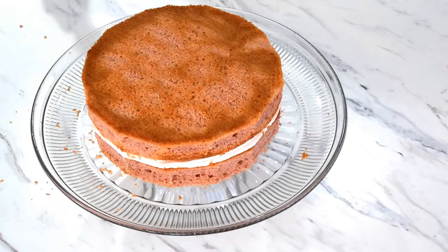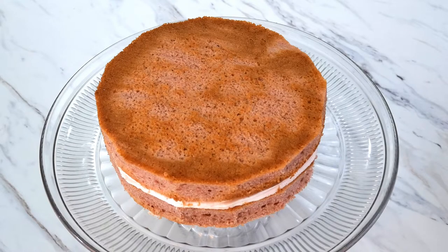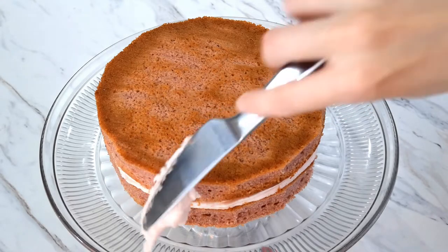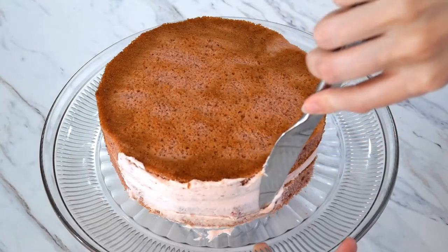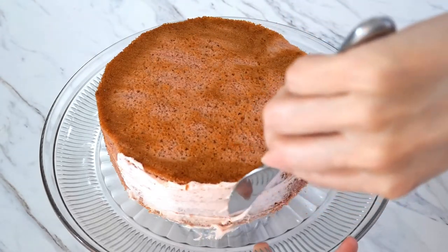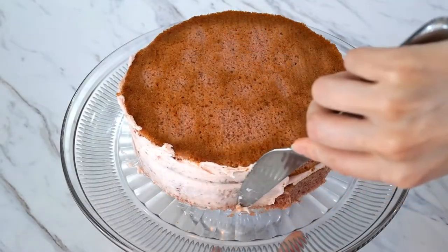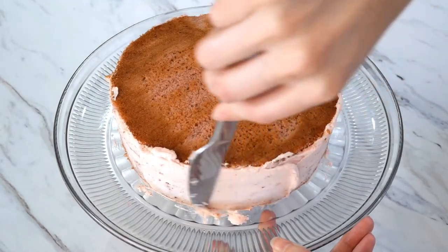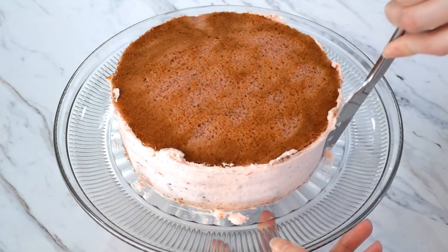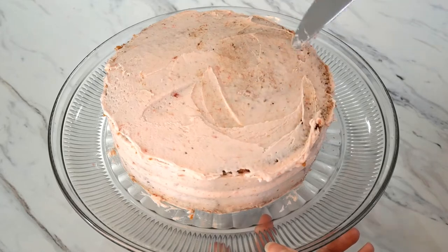Once we have finished straightening up our sides, it is time to move on to the crumb coat. The crumb coat is exactly what it sounds like — it is a thin layer of icing used to catch the crumbs before giving your cake its final layer of icing. If you are a beginner, it helps to put about a half cup of strawberry icing in a separate bowl and add another half teaspoon of milk and mix it in. This will help to thin out your icing and make using it for a crumb coat a lot easier to work with. After you finish your crumb coat, place your cake in the refrigerator for another 10 to 20 minutes to let the icing firm up.